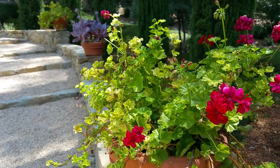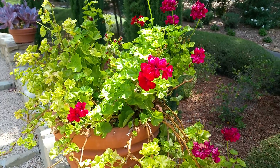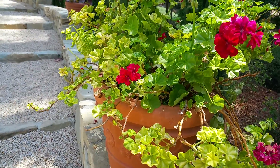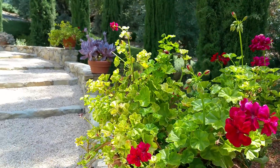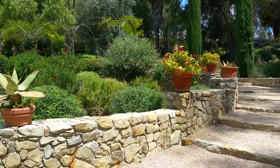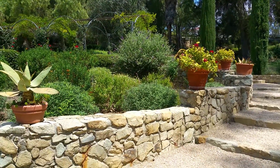So here you can see this pot is planted with ivy geraniums which cascade down over the edge and provide lots of color, and it is a consistent theme in the pots all the way up the walkway.